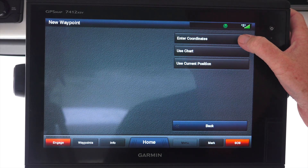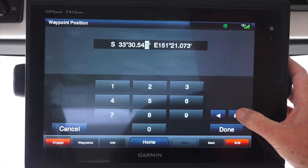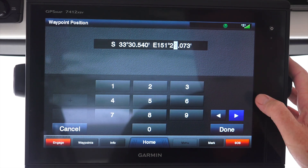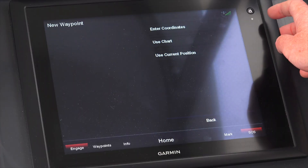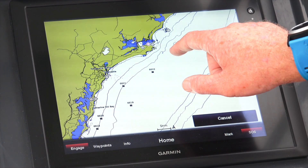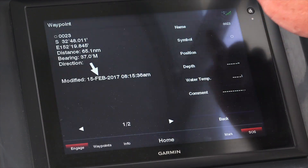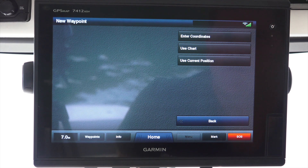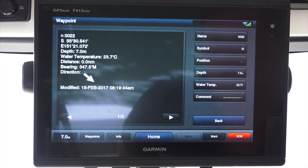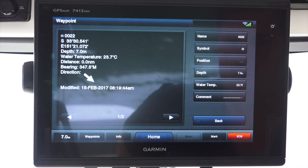Enter coordinates - pretty simple, enter your coordinates in here for your favorite fishing spot that you've just stolen from your mate, and press done. Use chart allows you to select a location directly onto your chart - press select. Use current position simply places a waypoint where you currently are, similar to using the mark button.